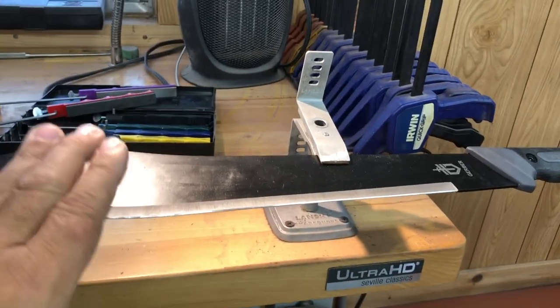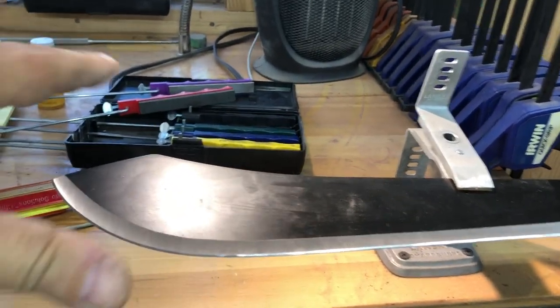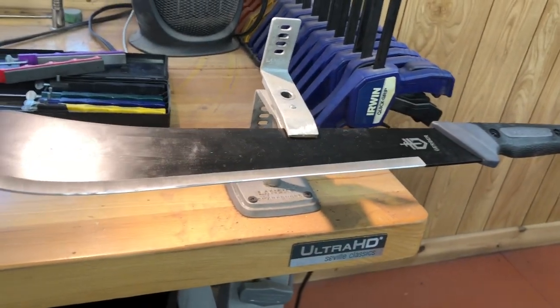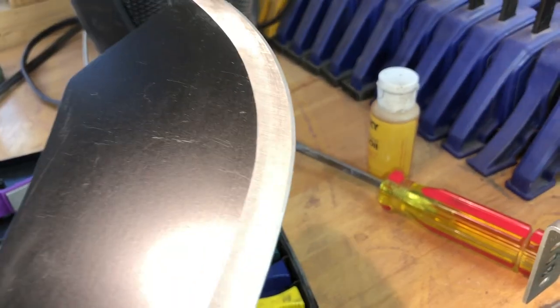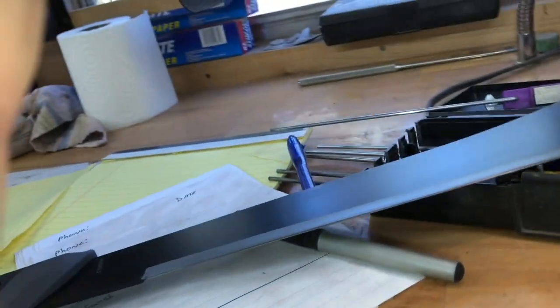That's why I like these — once you put an edge on them, they really hold an edge. Let me get this coarse stone out, put a little oil on it, and get to rubbing this down a little sharper.